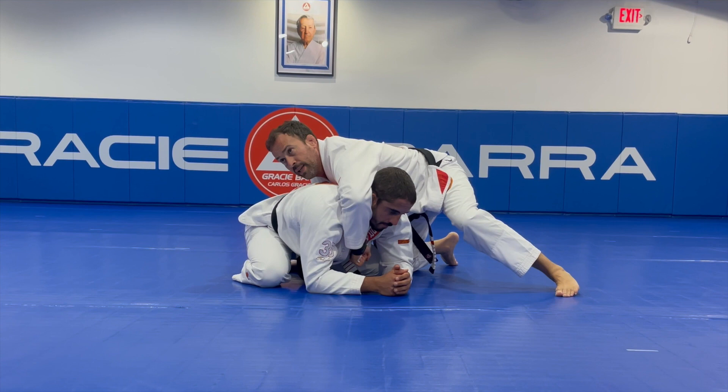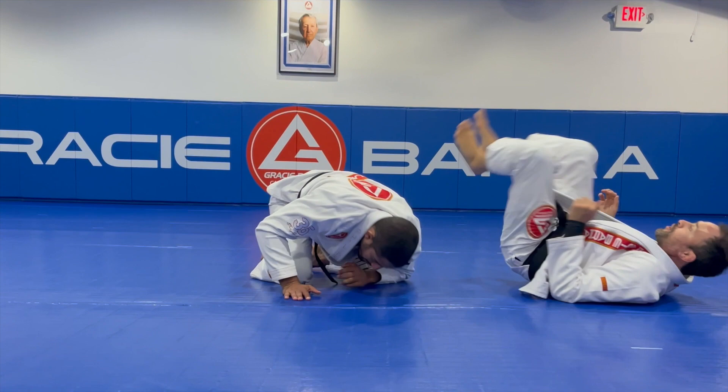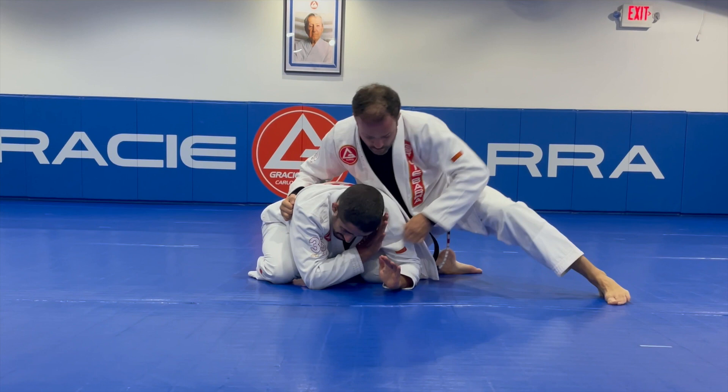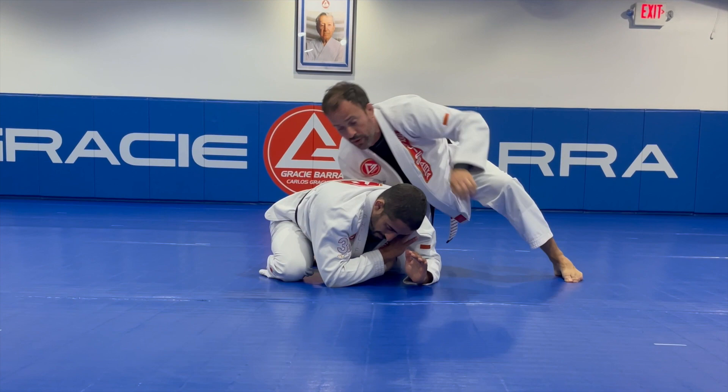The grips are simple — I'm just controlling my lapel at this point. Then I step over and land this way. I'm even trying not to arch my back because if I do, it has so much pressure. He's not expecting it because most attacks, like the clock choke, come this way. You can even pretend that you want this side of his neck, but then you'll be ready to go underneath.